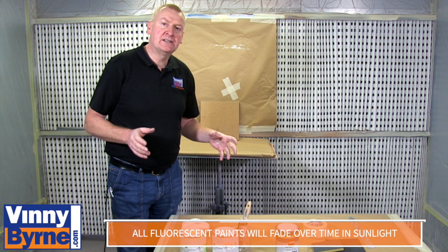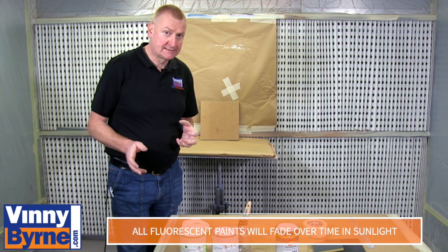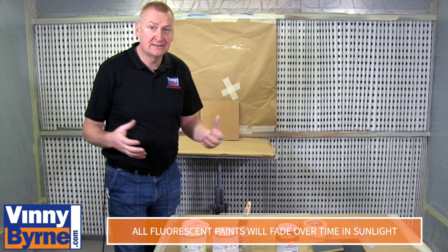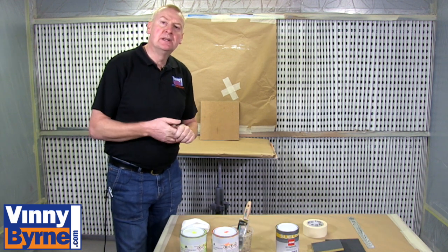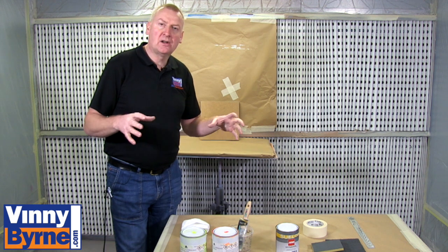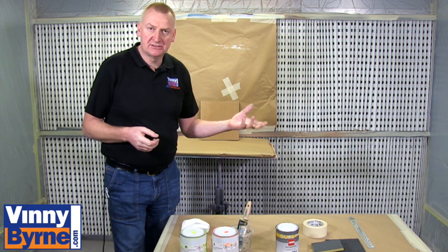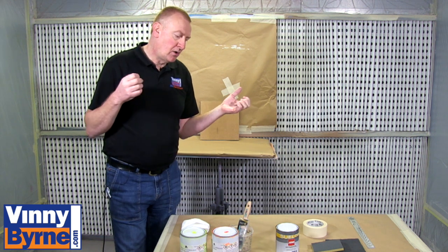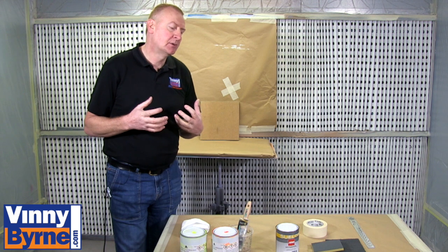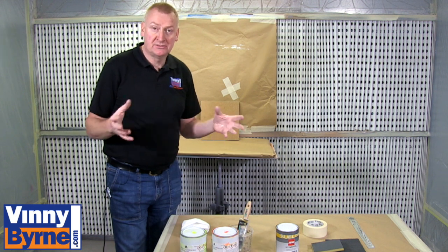Now with all fluorescent paints they are not colour fast — they will fade in direct sunlight. They work best in direct sunlight and you will see the most luminous part of it then, but they do have a short lifespan. They are ideal for highlighting areas like the side of a skip, a wall, or some signage, whatever you want to draw attention to. They are particularly good because they are so bright.